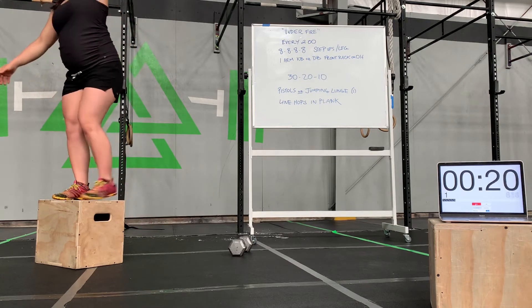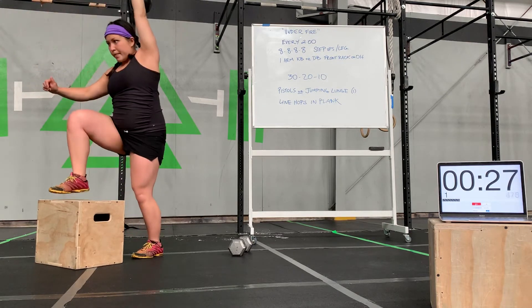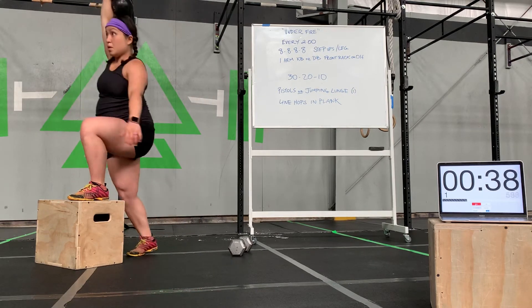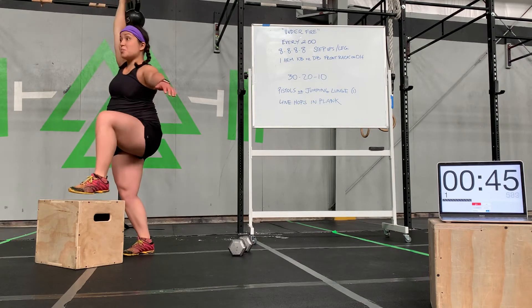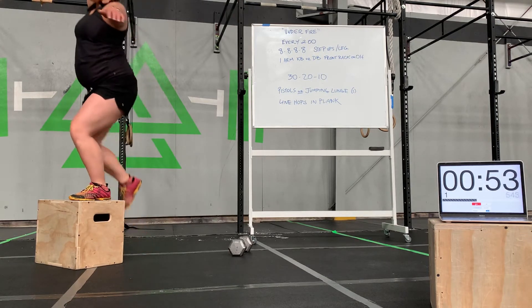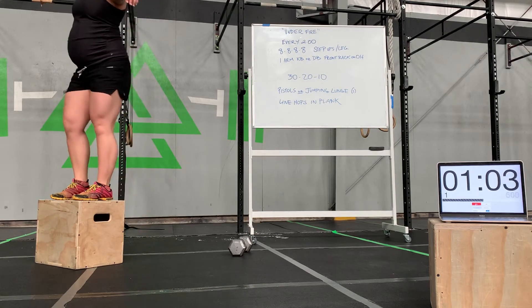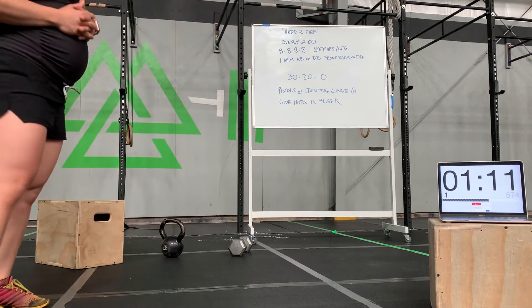Remember, the last thing is to find your balance. These are more for quality, not for speed — you're going to have plenty of time to rest. Focus on nice, slow, controlled movement. If you're holding the dumbbell overhead, make sure your back isn't opening up — keep those ribs pulled down. I got done with mine; you may be finishing up yours. We're going to rest until the next minute.